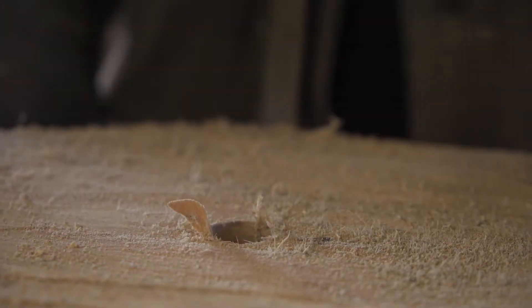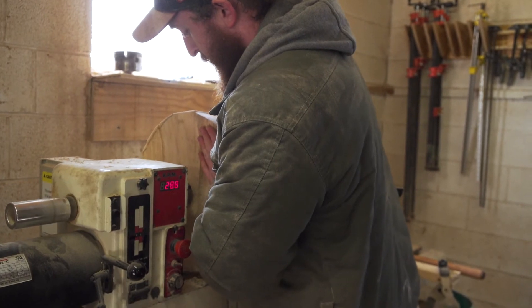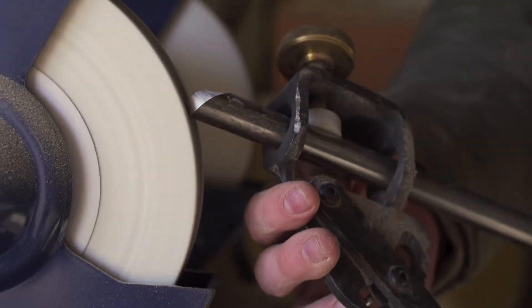After doing some research, there are different types of tools for different types of work you want to do. I learned that there's spindle work and then there's bowl turning. As soon as I started using my bowl gouge, I could actually start seeing bowls take shape. It made a world of a difference.